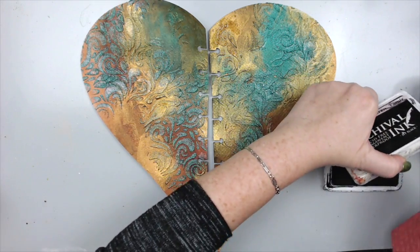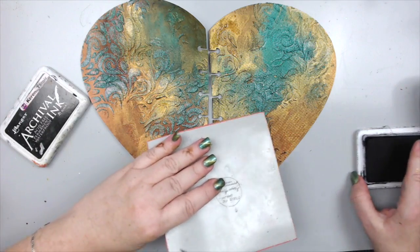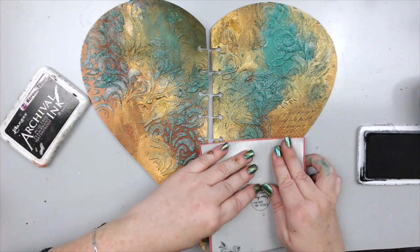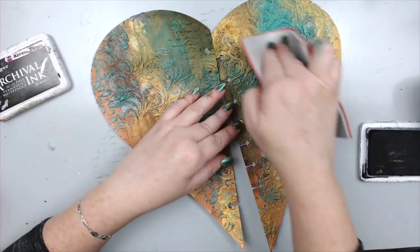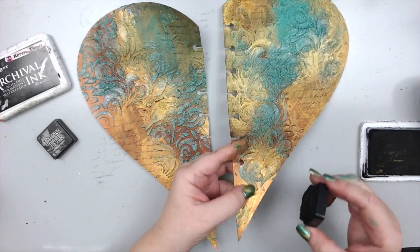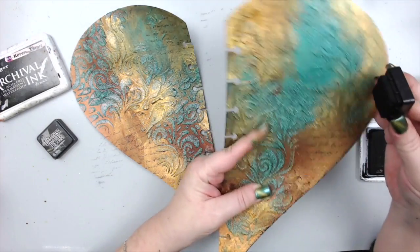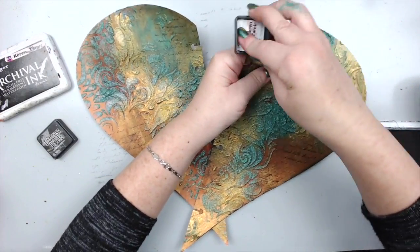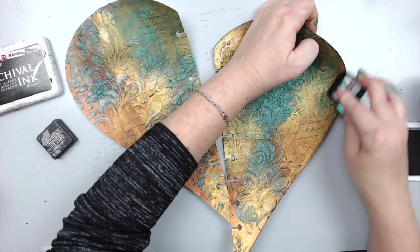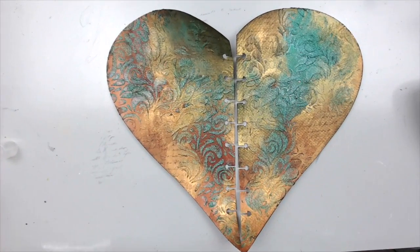After drying, I'm going to add a little bit of script stamping to the background. I'm taking some archival ink and a script stamp and just adding it to the background to give it that vintage look. Then I'm going to take a little bit of black distress ink to add a border to the page — any type of black ink, a black crayon, or gelato would work.